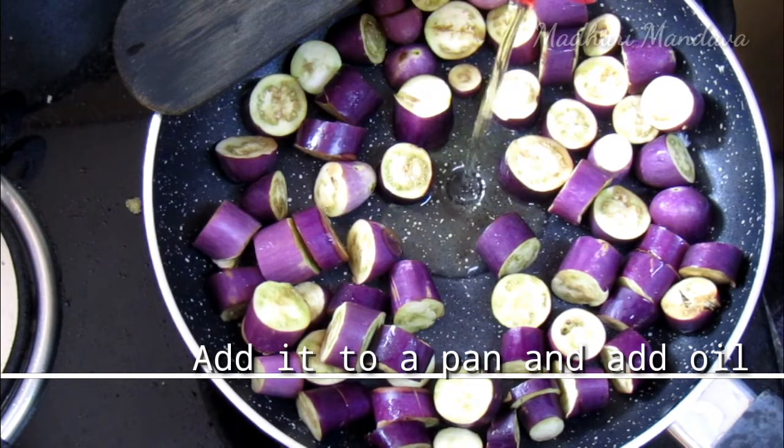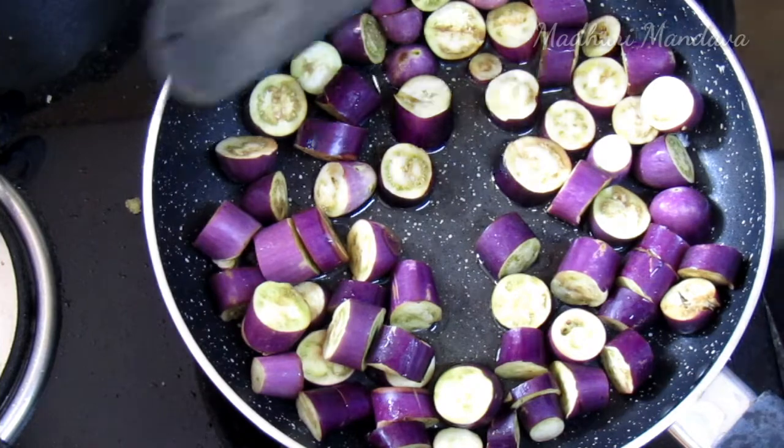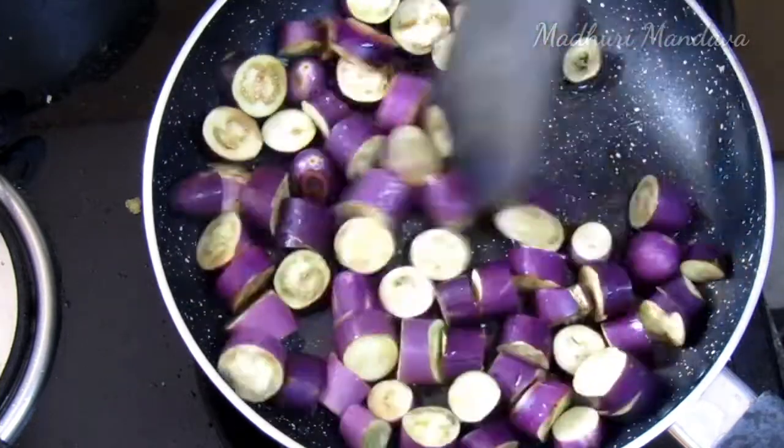In the pan, we are going to add some oil. Now put some rice into it.